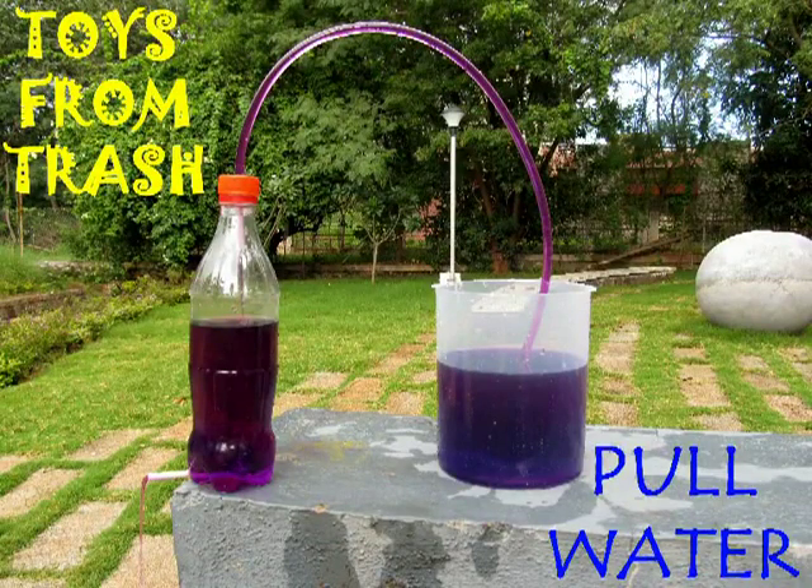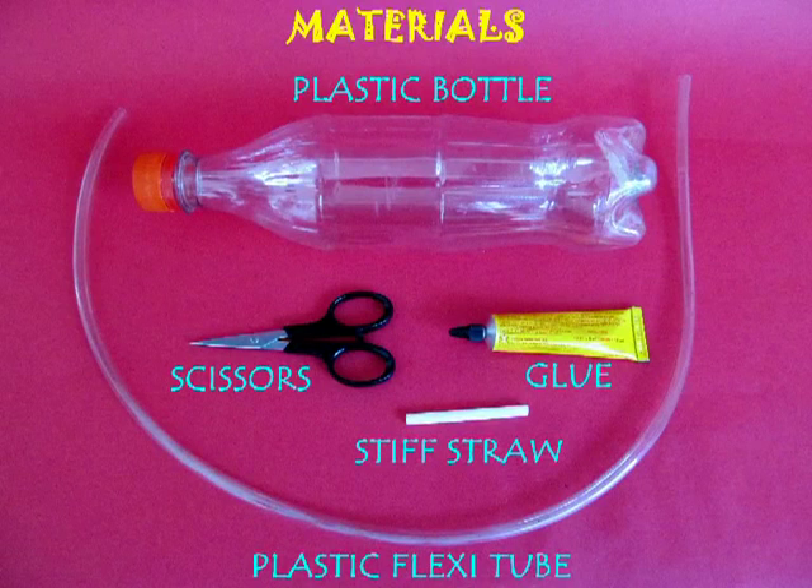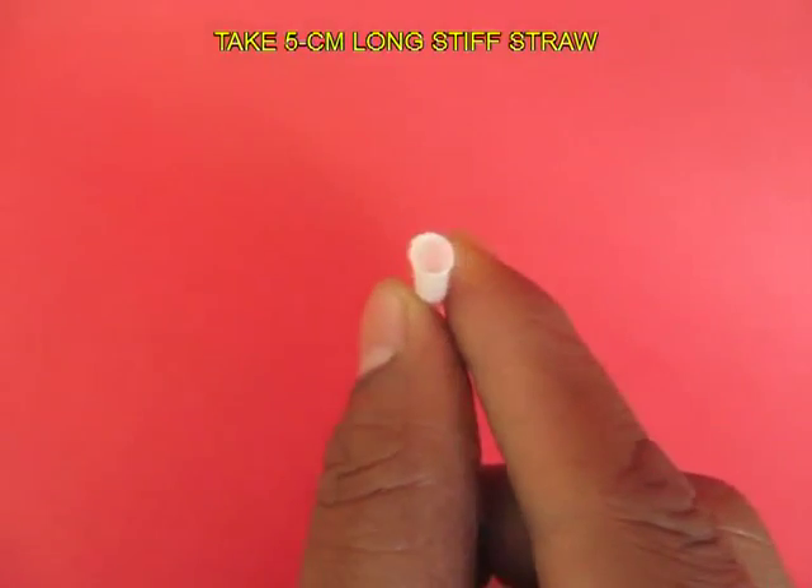This is a fun experiment with water. For doing this you require a half a liter plastic bottle, a stiff straw, rubber glue, scissors, and a flexi tube.